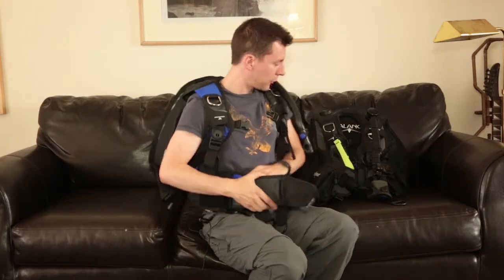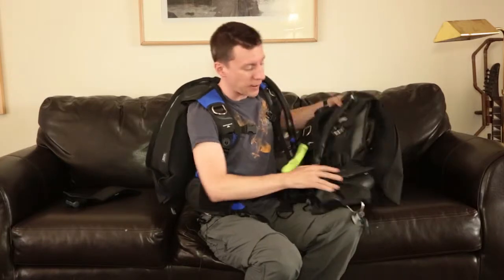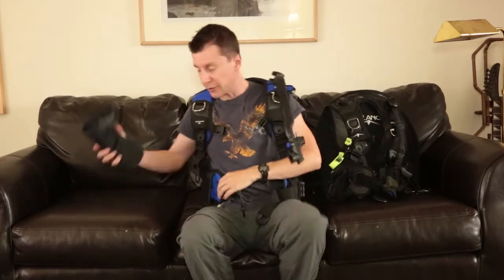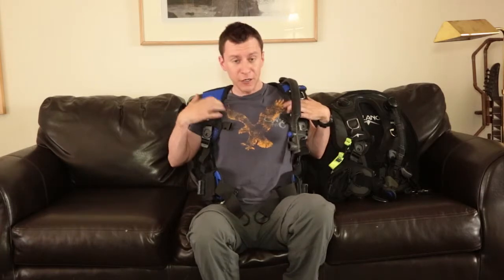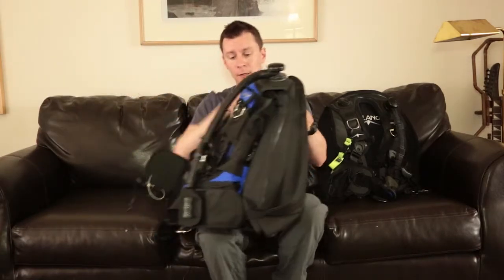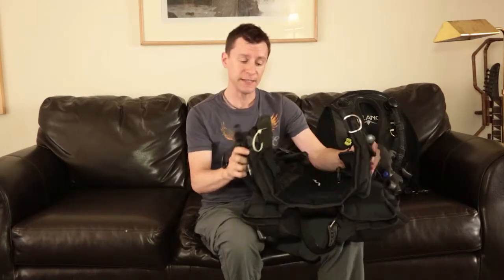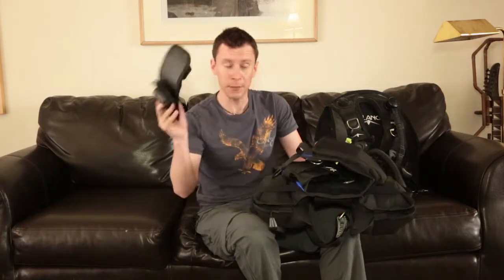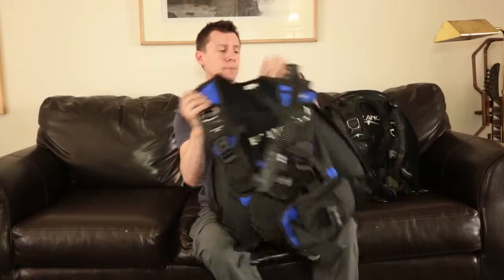The older models had velcro weight integration, whereas the newer models have weight pockets that clip in and lock in place. When purchasing a BCD, you want to get the best you can afford and consider: is it a jacket or back inflation? Is it weight integrated? In the old days we wore a weight belt; nowadays BCDs are weight integrated — the weights go into pockets, clip up, and in an emergency you just pull and drop them so you float up. It's an emergency eject weight system, and I highly recommend weight integration as it's much more comfortable.